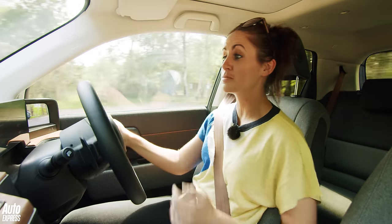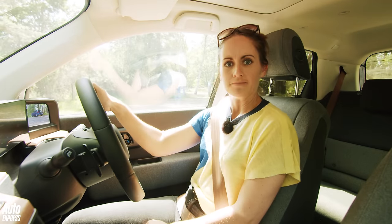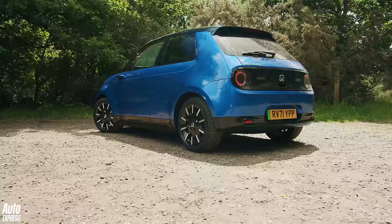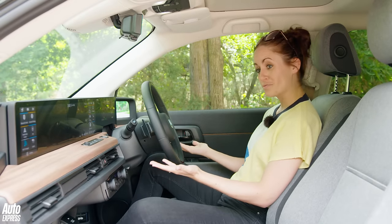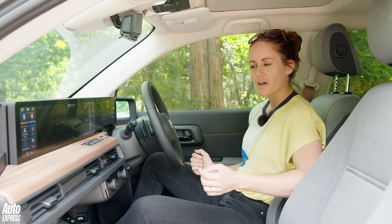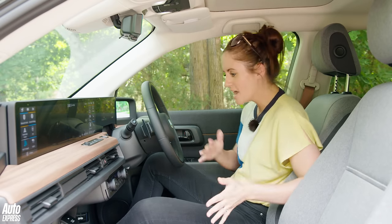It's also super easy to park because of that tight turning circle. As you can probably tell, the little Honda is really winning me over — and we haven't even got to the really good stuff yet. The interior is where this baby shines. It's retro — a cassette player would look quite cool in here.